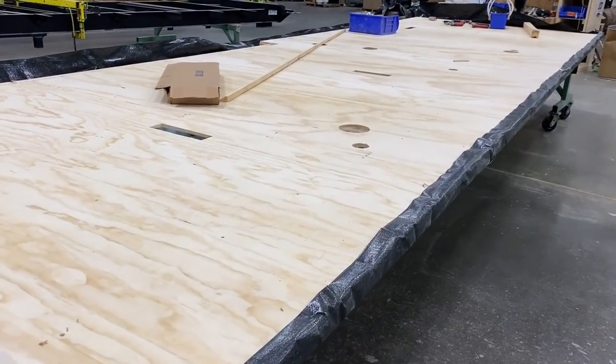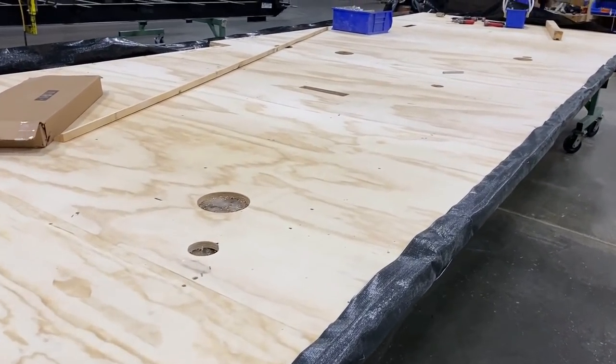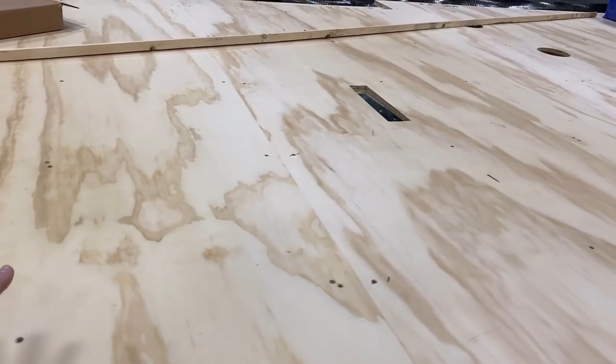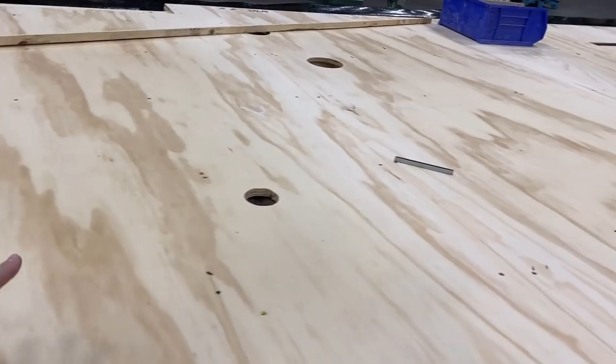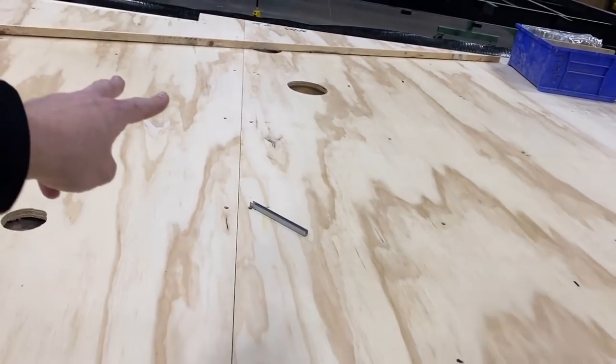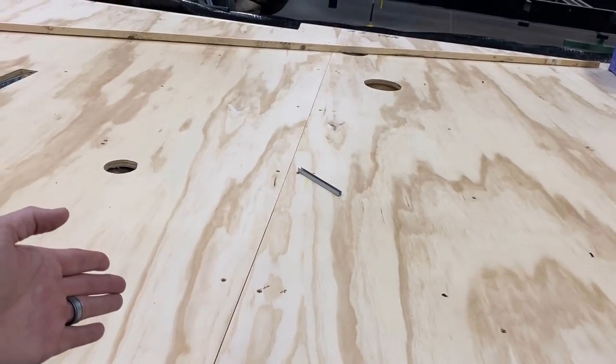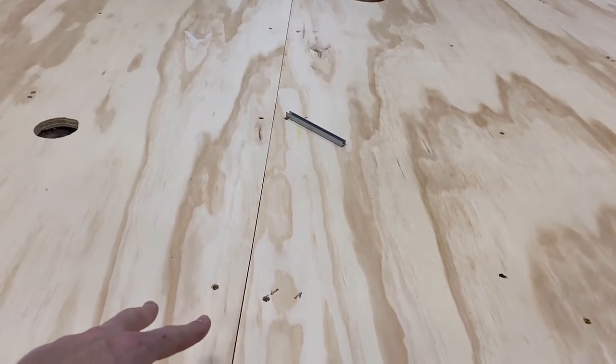They're using 5/8-inch tongue-and-groove plywood floor decking here. Everything is screwed — there are a lot of fasteners holding it all together, especially along the seams, so you don't get that squeak. That's another thing plywood tends not to do — squeak so much, especially when it's kept fastened down.